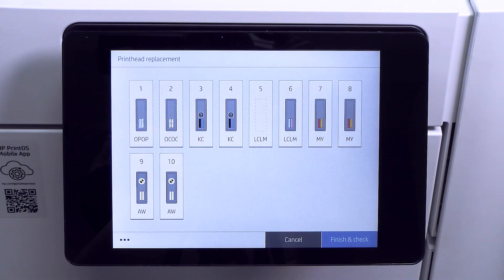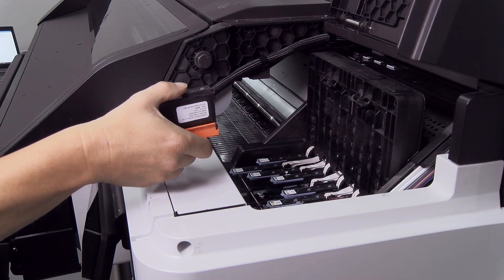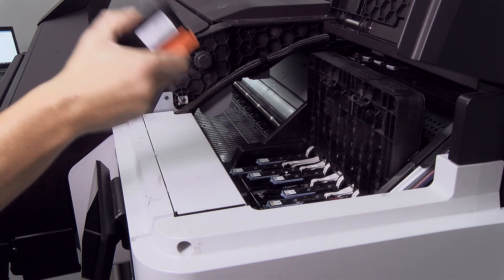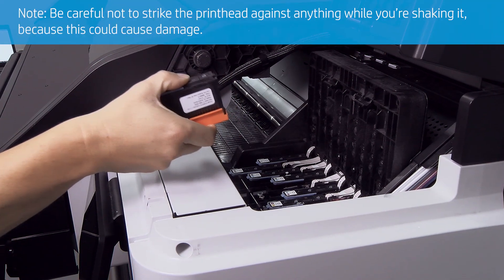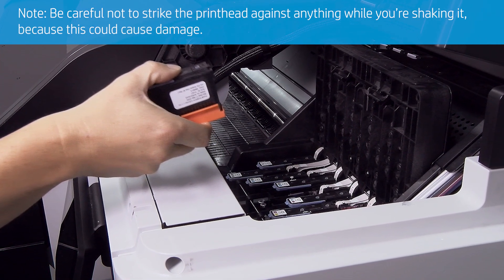The front panel display will show which print head is missing. If the print head is new, hold it upright with the protective caps facing down, and shake the print head vigorously in an up and down motion for about 15 seconds. Be careful not to strike the print head against anything while shaking it, because this could cause damage.